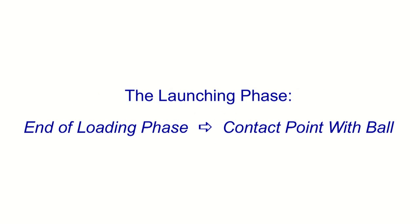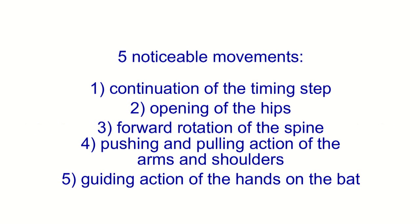The launching phase takes us from the end of the loading phase to the contact point with the ball, and it consists of five noticeable movements. In this video, we are going to talk about the first one, which is the continuation of the timing step, and identify the muscles involved with this motion.